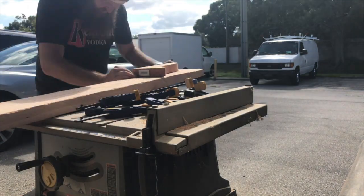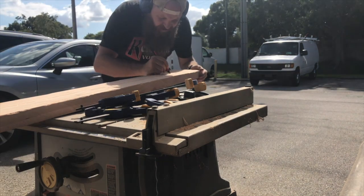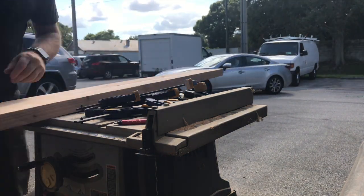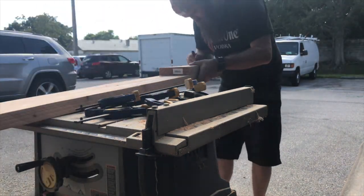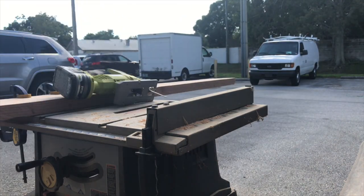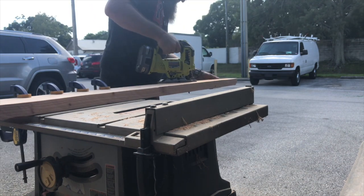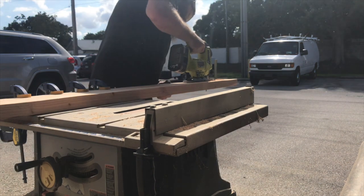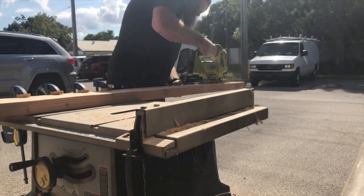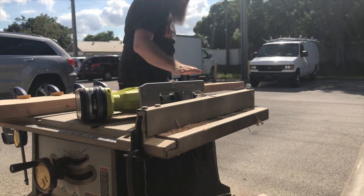Hand sanding, and there's the template. I just trace it on there and jigsaw it out. This was actually a really long section that I compressed down to like 30 seconds, so that's why it's kind of jumpy. But it came out pretty good — those curved sections on the end look nice with the little ornate detail added.